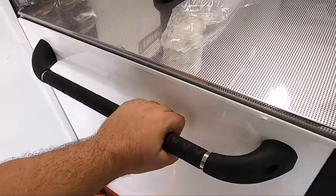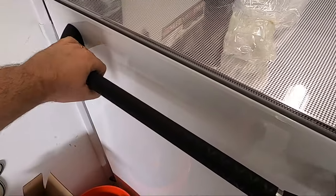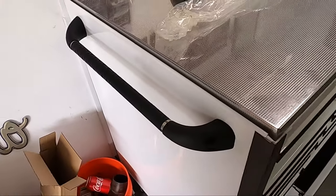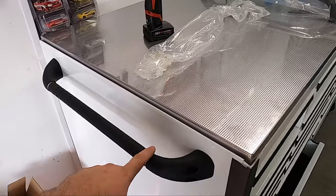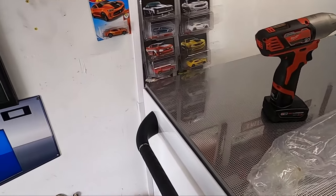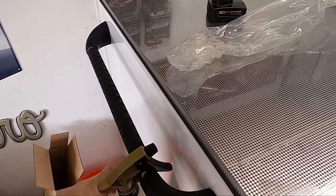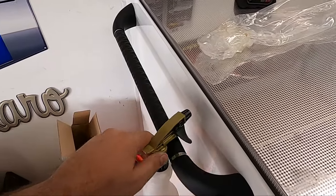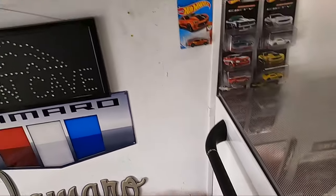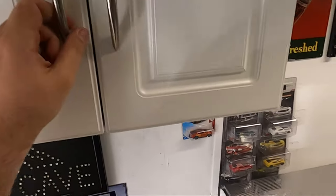Maybe I should have put these handles on before rolling it into the garage. Oh well, they're on there and they look great. The reason I really like these handles is you can hang your big spray bottles on them — like my detail cleaner — just line them up for easy access and save some shelf space in the detail cabinet.